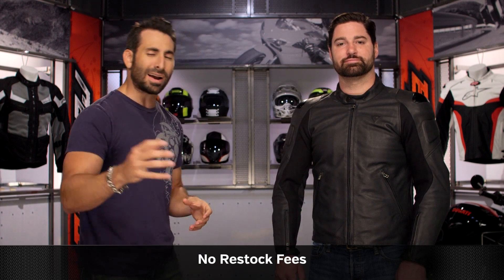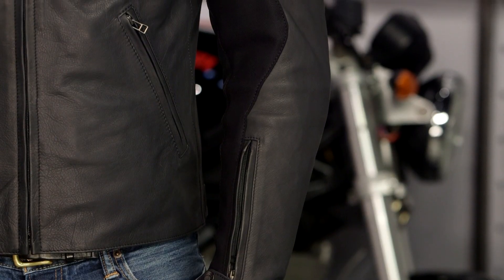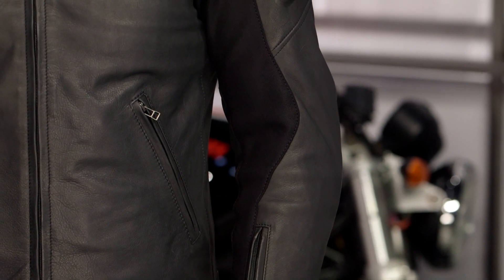I'd love it if you click our logo and subscribe to RevZilla on YouTube. Leave me your comments, questions, or feedback. Let me know if you like it as much as I do — you can tell I'm ranting and raving. Good on you, Dainese. You got me all excited today.